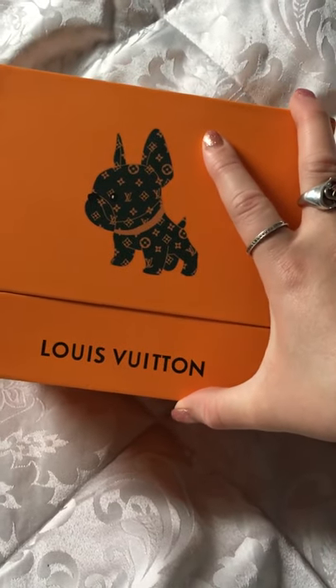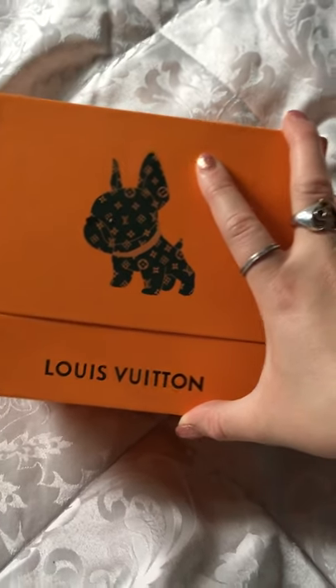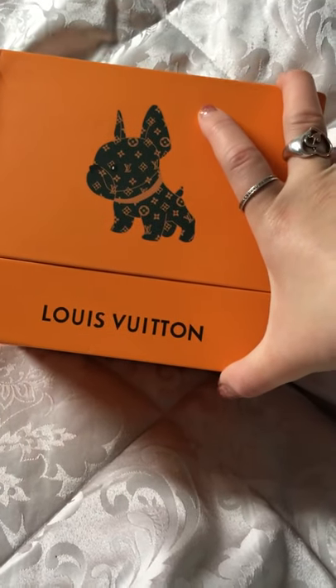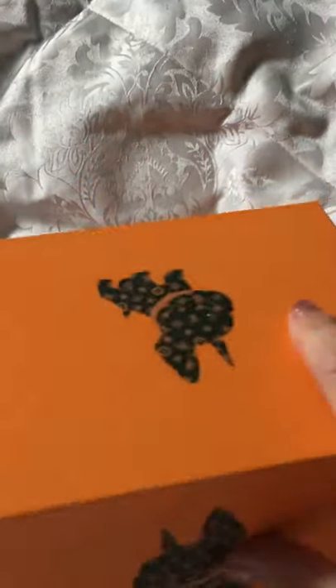So I wasn't expecting it to turn up in a box, or if it did turn up in a box, maybe not a proper looking box. But it's got the Bulldog on it with the LV canvas. It's got the Louis Vuitton writing and it's got the Bulldog on three sides with the Louis Vuitton on either side.